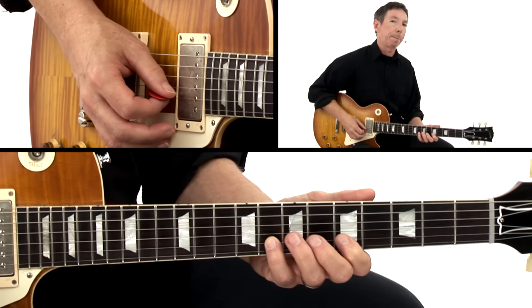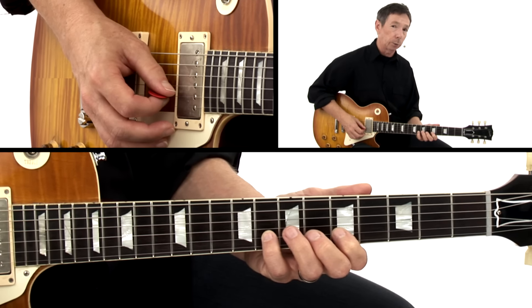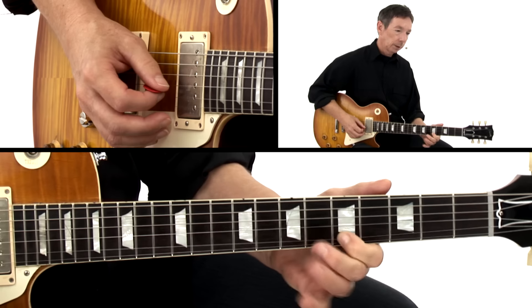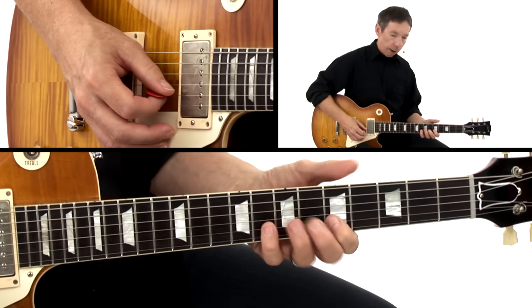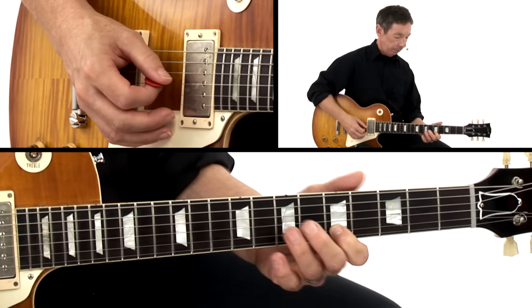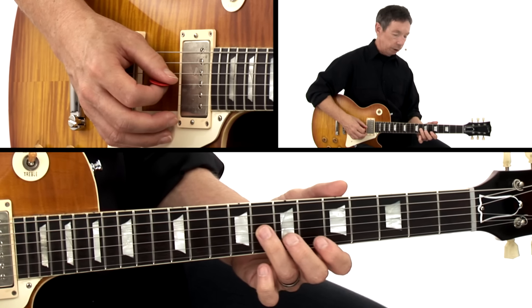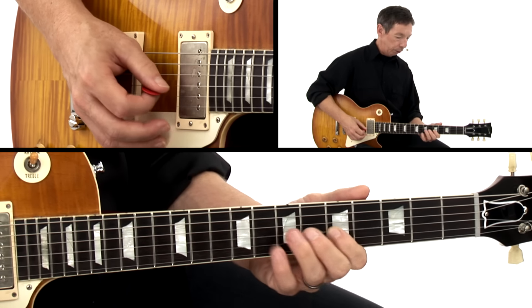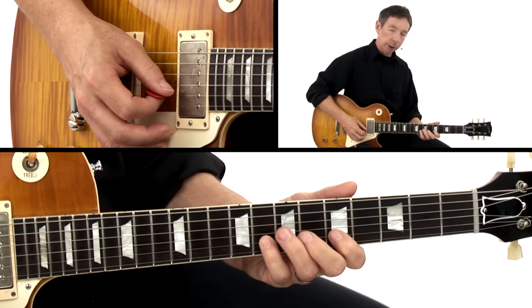After that, we're coming back to the B string and we're going to pull off from that G note at the eighth fret with the pinky or the ring finger, whichever feels best for you. We're pulling off from the dominant seven G to the five E. Then we reach over on the G string into the eighth fret, cross from the seventh up to the eighth, grab that flat five, slide into the four, and pull off the minor third — so B to G.